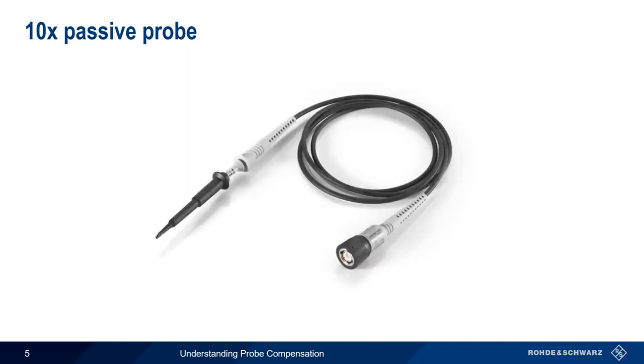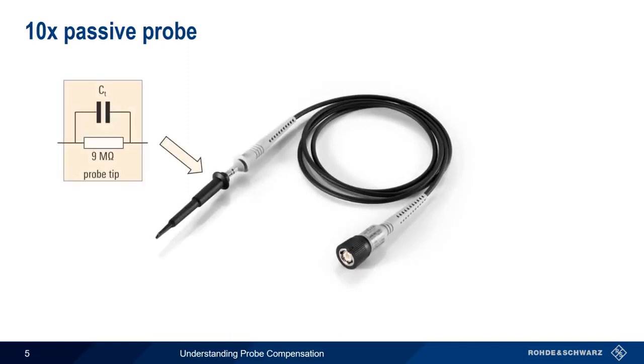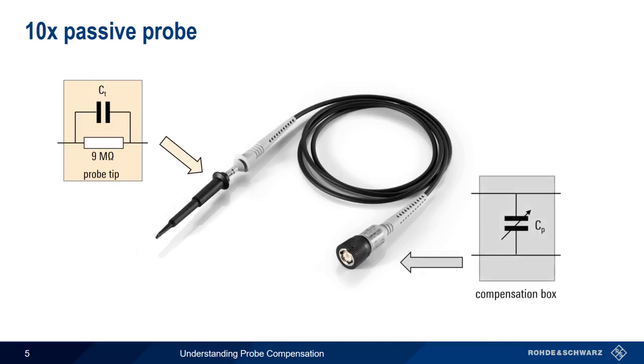Let's look at an actual 10x passive probe. We can see the probe tip, containing the 9 megaohm resistor and fixed capacitance, and the compensation box, containing the variable capacitance. In most cases, this variable capacitance is located near the scope attachment point, but it could be located elsewhere within the probe.